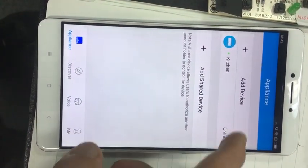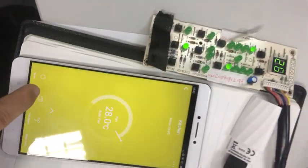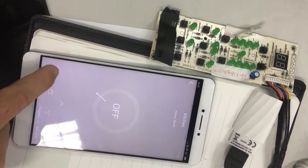So we connect successfully and then we can control this machine.